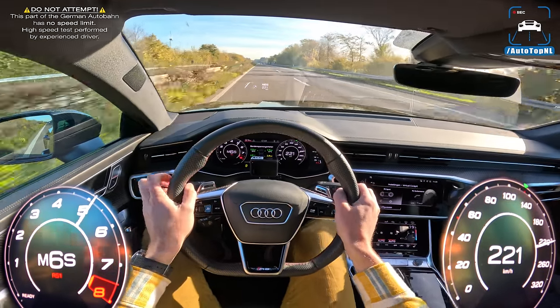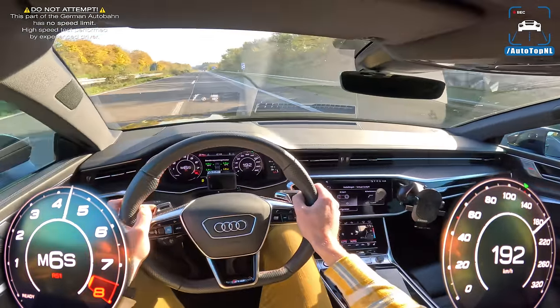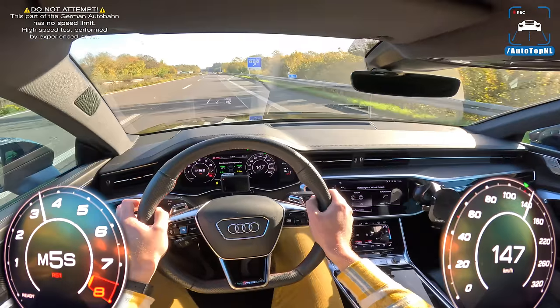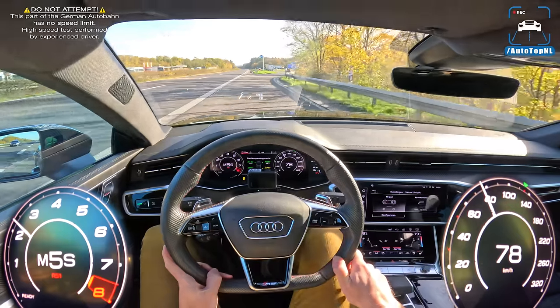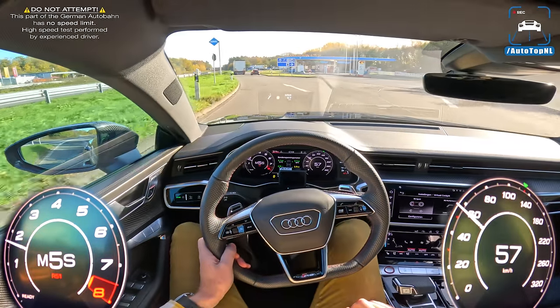Thanks to the guys at Brex Tuning for bringing their Power Division RS7 to us — really appreciate it. This thing runs like a dream and I'm very impressed by it. If you have a C8 RS6 or RS7, go take it to Brex Tuning because they can build you this absolute monster of a car.